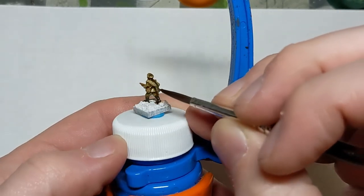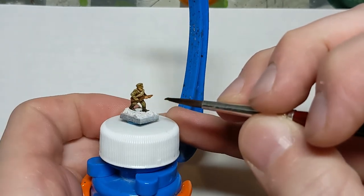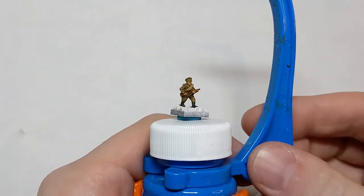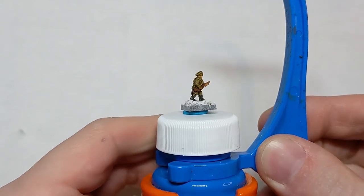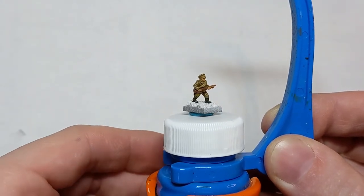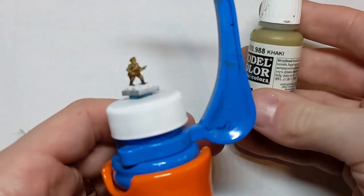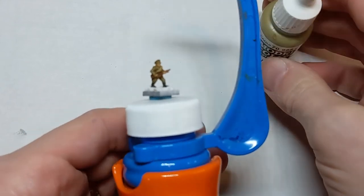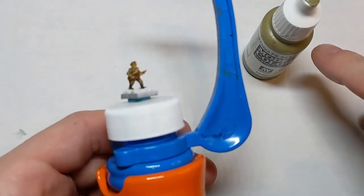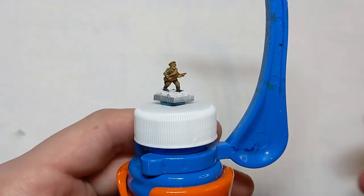Once it dries — obviously right now it looks very shiny — we'll get a better idea of what it looks like and can start picking up metallics and highlights. Now that our wash has dried, you can see all the details have been nicely picked out on this figure, thanks to the sculpt and the creases in the various cloth. What we're going to do now is brighten it up a little bit with some highlights so the details really pop. I started by painting with khaki, literally just khaki by Vallejo Model Color, but then it is going to look very samey, so I'm going to go one shade brighter. I happen to have German Camo Beige, which is just a little bit brighter than khaki, and I'm going to use that to highlight the uniform.